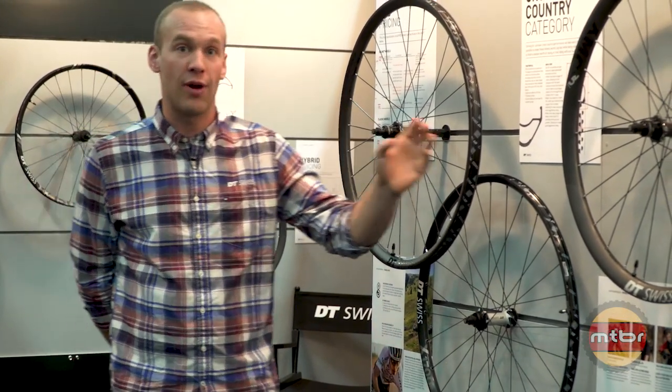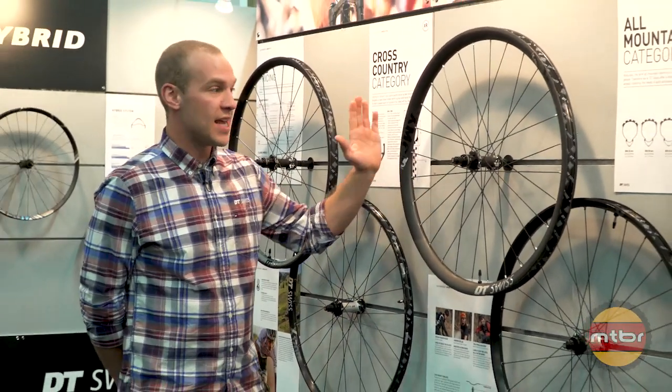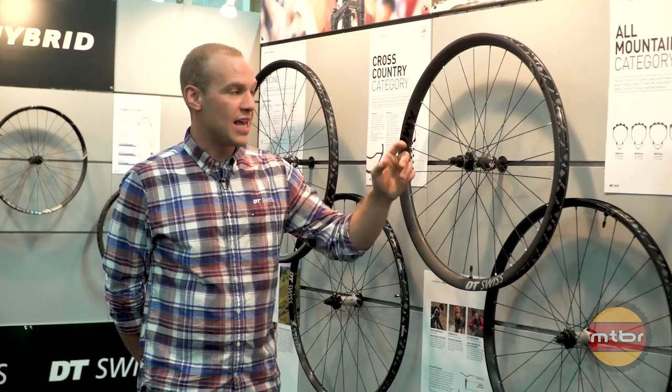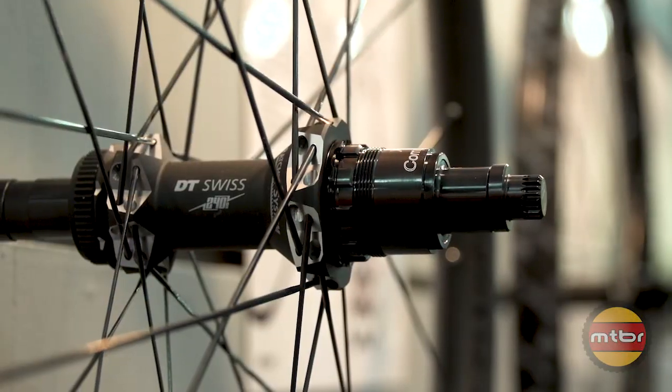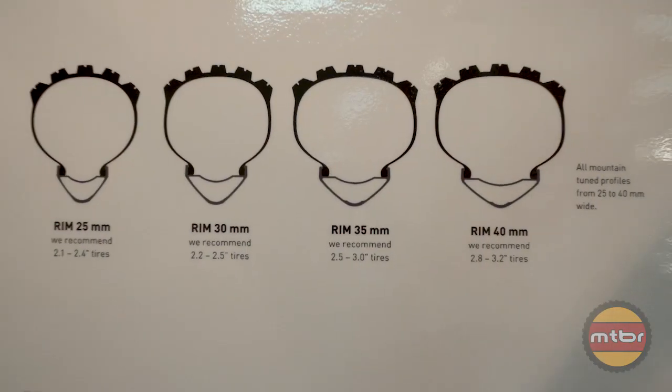Its bigger brother right down here is the XMC 30mm. This is a 1200-level wheel and it features our 240 spline hub and a new and improved 30mm rim bed.